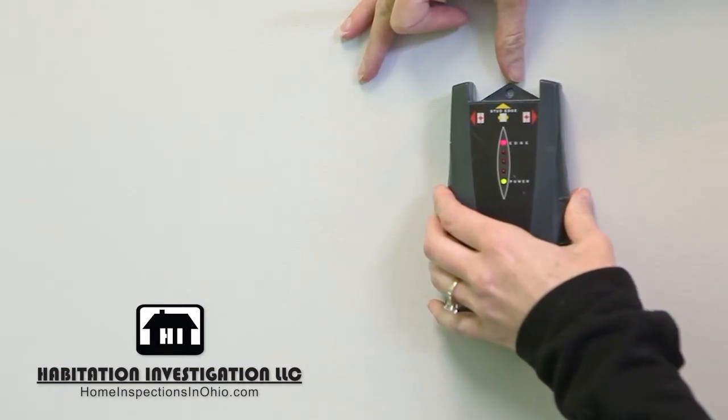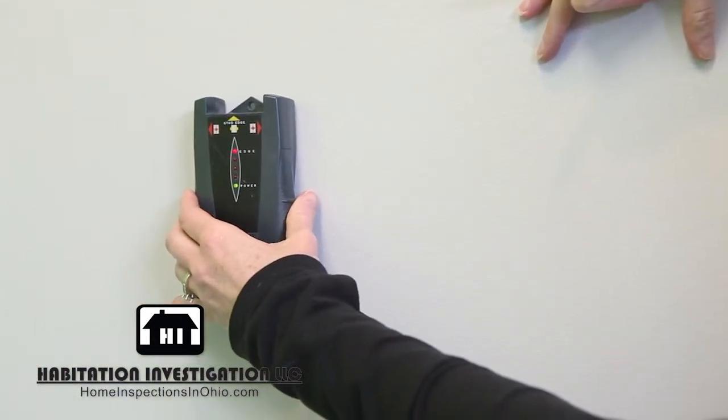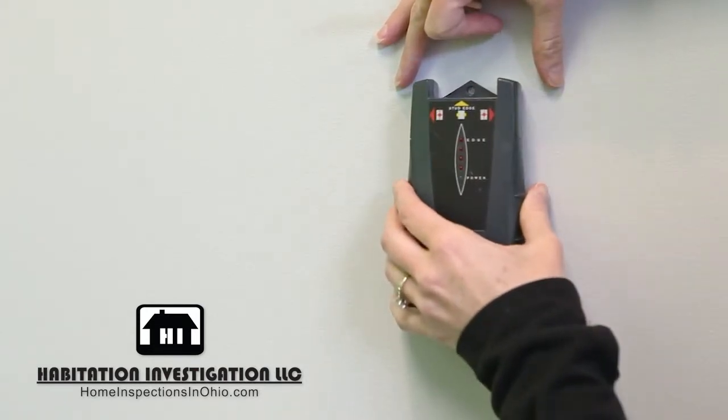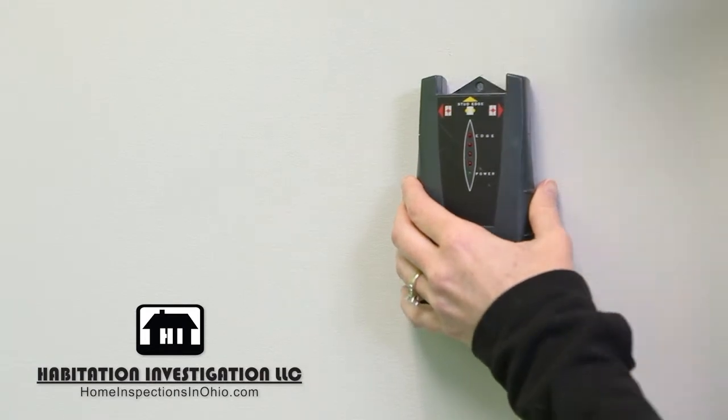Slowly slide it along the wall. When it starts to beep, that's the beginning of a stud. And when the beeping stops, you've crossed over the stud. Do this a couple of times to confirm it is consistent. Mark the center of the beeps and lights to mark the location of the stud. Generally, a stud should be installed every 16 inches.